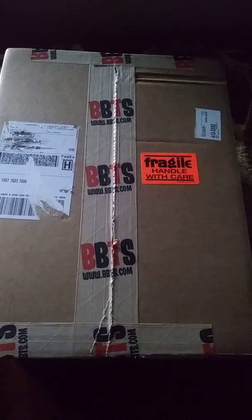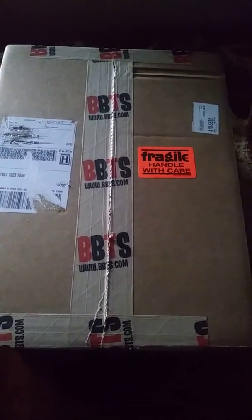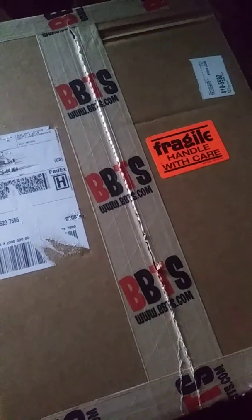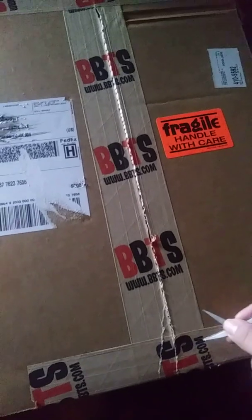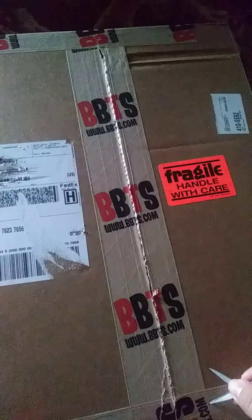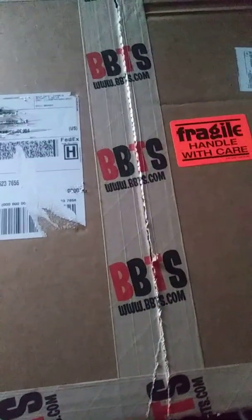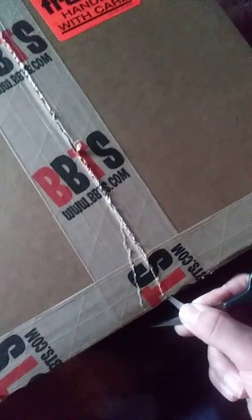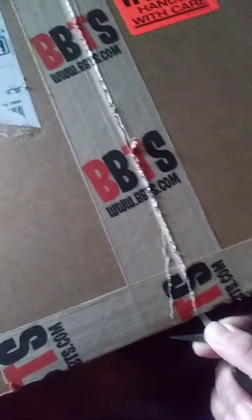I'm gonna show you what I got in the mail today. I believe it's two figures that I ordered a couple weeks ago — they're finally here. I scratched out my mail information so no one can see that. Going to try to do this one-handed, which'll be funny and weird.